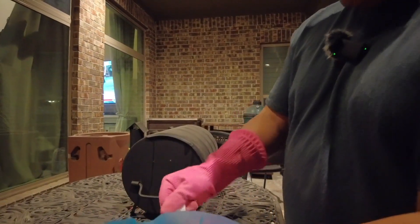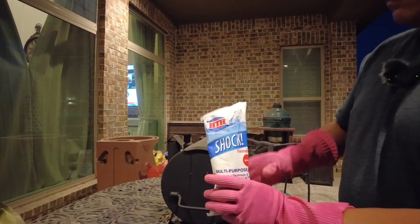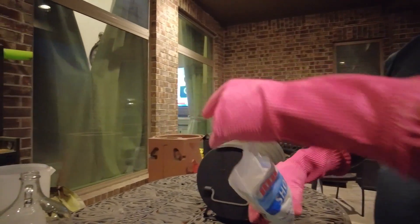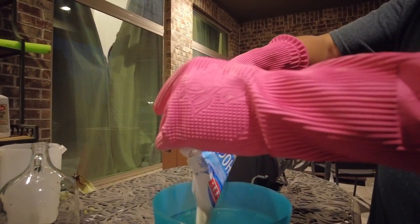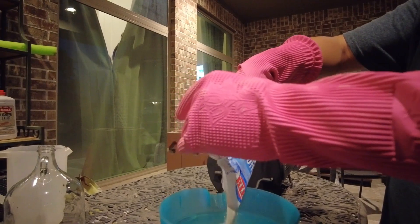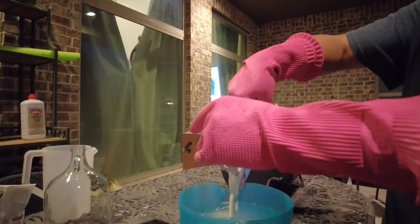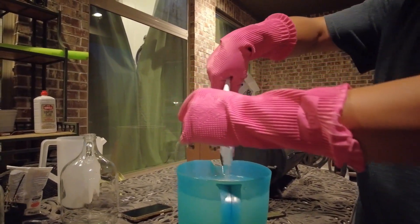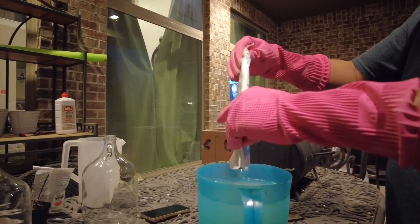Make sure you're wearing gloves when you're doing this, and if you are sensitive to chlorine you may also want to use a mask and eye protection. But if you just pour this slowly it should be safe enough. Make sure you do not pour this too high, as we're going to create a splash, so be careful.